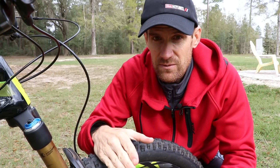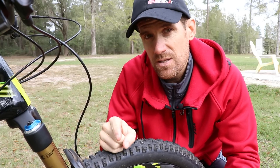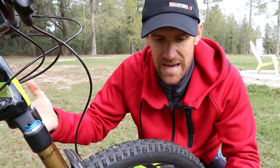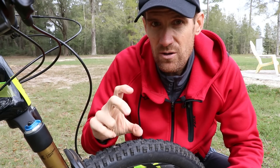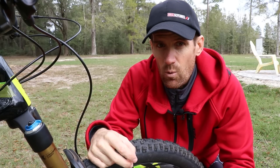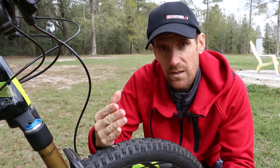If you want the fork to be more progressive — requiring more effort to bottom out — you're going to want to add volume spacers. RockShox has the same concept; they call them tokens, added on the air spring side, usually the left side of the fork where you add pressure for sag. Adding tokens or volume spacers decreases the volume in the fork, making it more progressive and requiring more effort to bottom out. Removing them allows the fork to feel more linear in the mid-stroke, bottoming out more easily but being more sensitive and having a more linear feel.